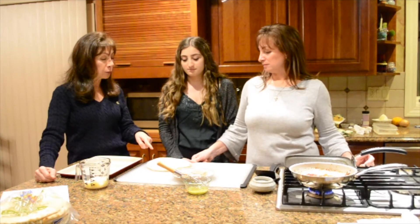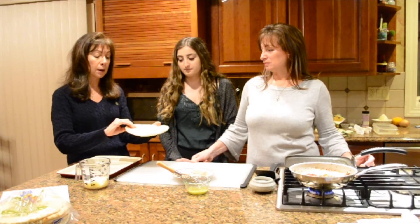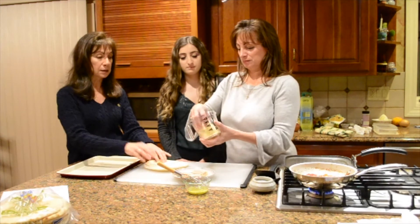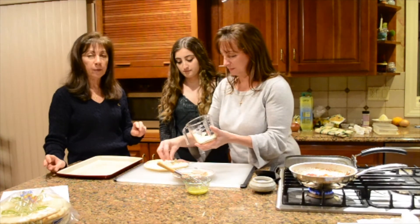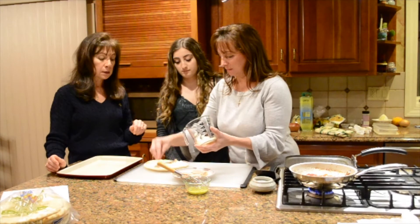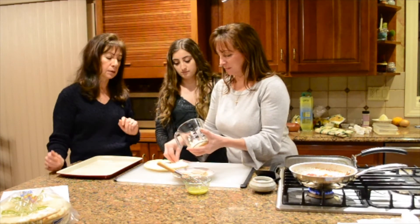First thing we want to do is take a panini. We like this particular one because of its size and its fluffiness, and this came from Condos. So we're going to put some cheese on this — about a quarter cup of kasseri on about half. Preheat your oven to 350. It's going to go in the oven for about a minute, just long enough for the cheese to melt into the pita.